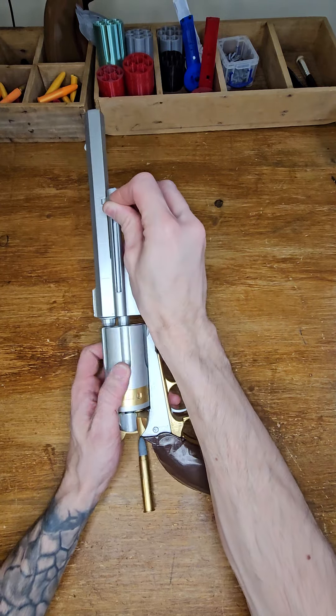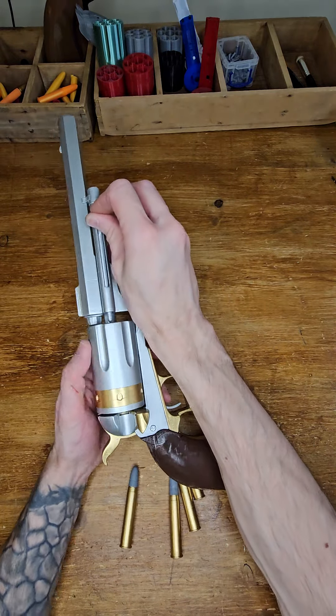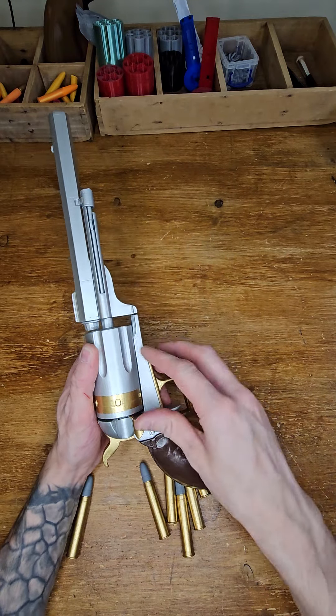And the same with getting bullets out — number one, number two, number three, number four, number five, and the last one, number six. There you go, that's sorted.